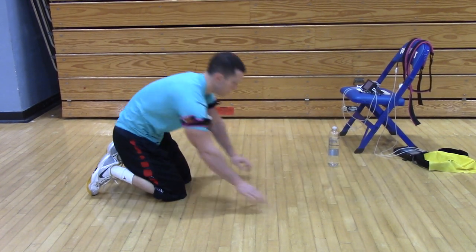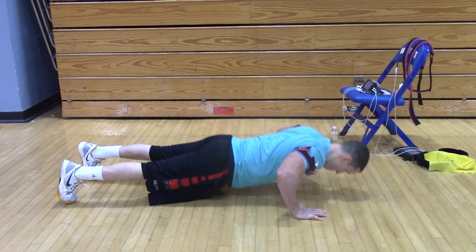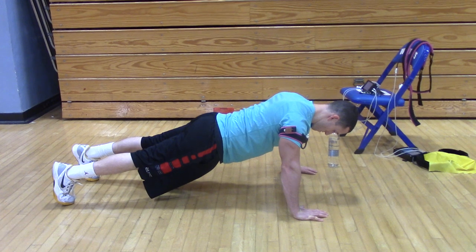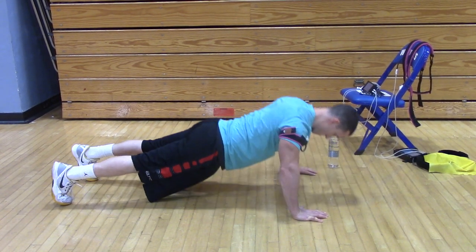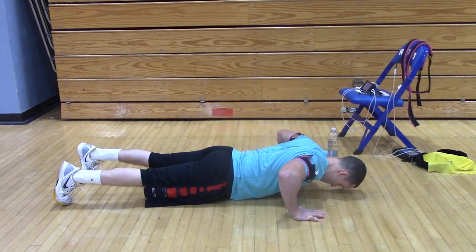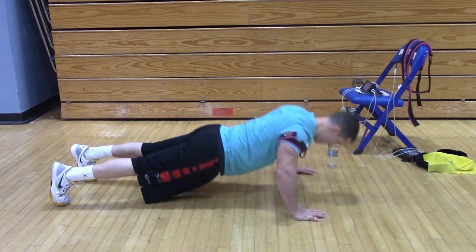Regular push-ups. I think you could do inverted push-ups with those feet on the chair. You guys do that? Yeah, I do that. They're upside down. You want some push-up variations? Yeah. Okay.